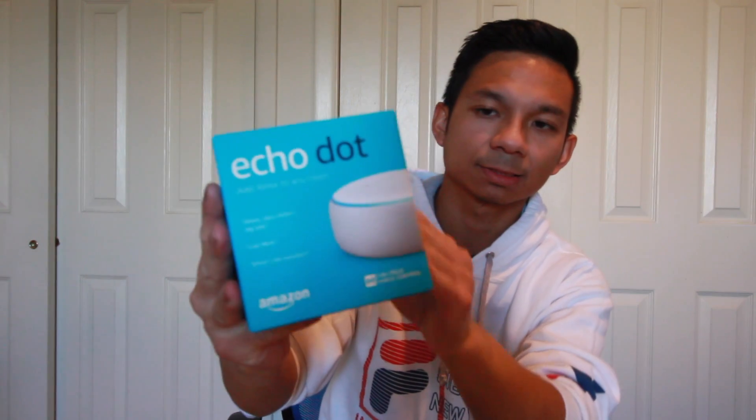It looks pretty cool, though. I have the second generation, but I'm going to use this one instead. It looks really cool too — it has like a speaker box going on. So it's pretty cool. Like I said, it's from Amazon, third generation Echo Dot. If you don't have one or you're deciding to get one, definitely get one right now because these things are selling like hotcakes. Amazon Echo Dot, Alexa app — go get one, alright?